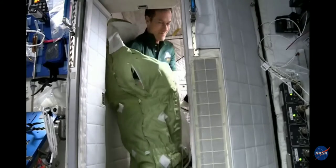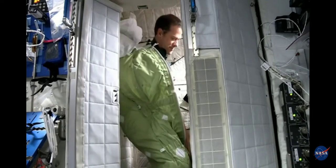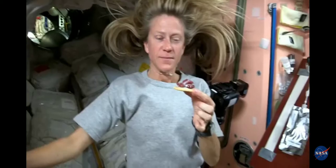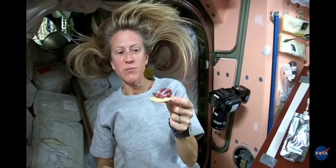It's a great sleeping bag. What's really cool about it is we can zip it up, and then we have little arm holes. What's on the menu tonight? Strawberry shortcake. We have these butter cookies and some strawberries with a little bit of milk on top.